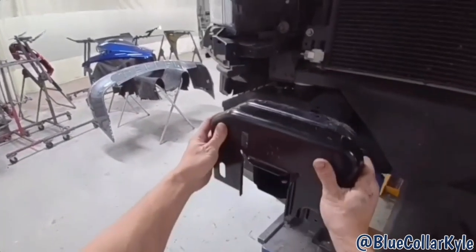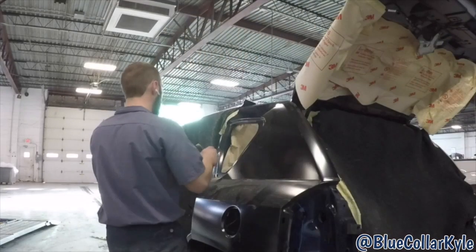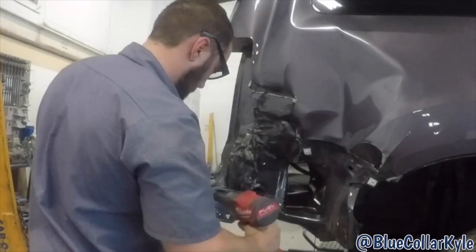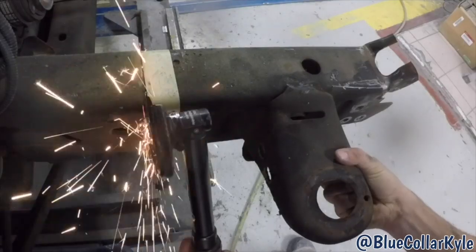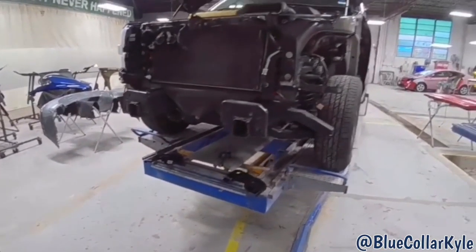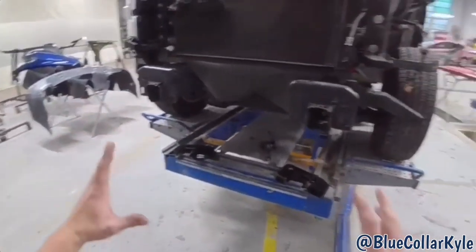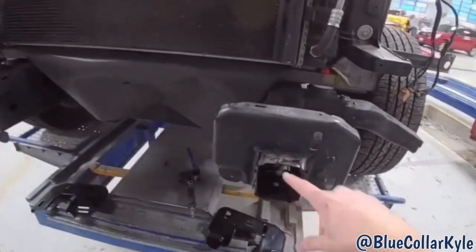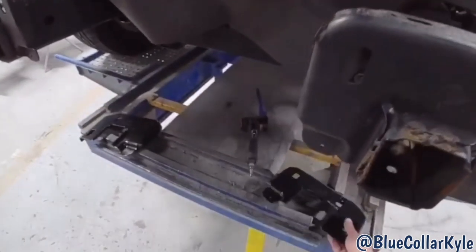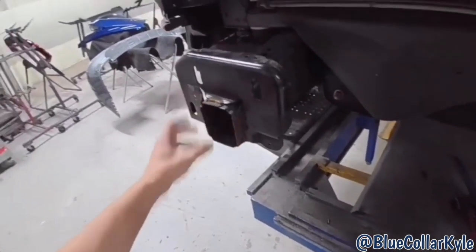I have this F-150 here — the one I just finished the bedside on. This one also got a frame replacement; our mechanic already put a new used frame underneath it. But somebody replaced these end plates before and clearly did a horrible job. So we bought new end plates for each side, and I'm going to cut these nasty ones off and put the new plates on there.